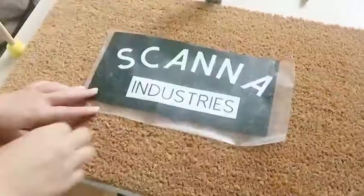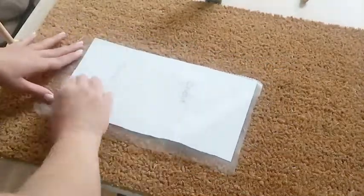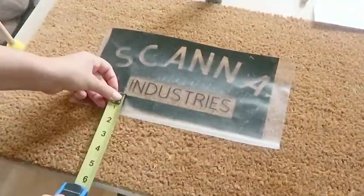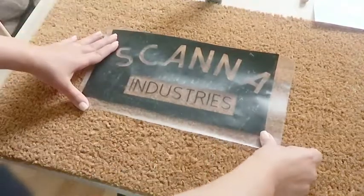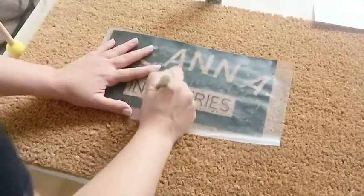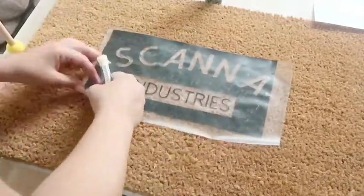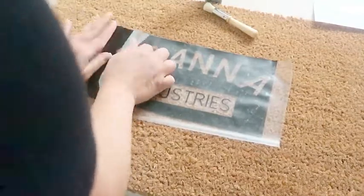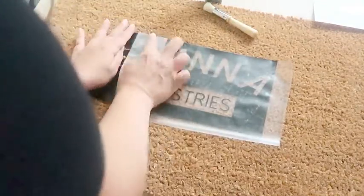I took the mat, found the center horizontally and vertically, and used markers to indicate that to myself. I removed the backing from the logo and measured with a straight line to the edge to ensure it was relatively level. I did my best to burnish the vinyl on — it's very easy to do with a wood project, but with such a fibrous backing it's difficult to get it to adhere properly.